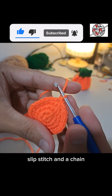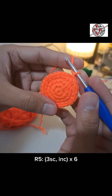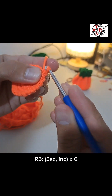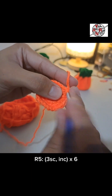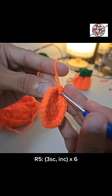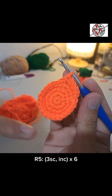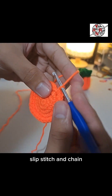Slip stitch, then chain. For round 5, we're adding one more single crochet per section — three single crochets now. One on the base, next stitch second single crochet, third stitch third single crochet. On the fourth stitch, increase: one single crochet, same stitch, single crochet again. Do this for the rest of the round. At the end, slip stitch and chain.